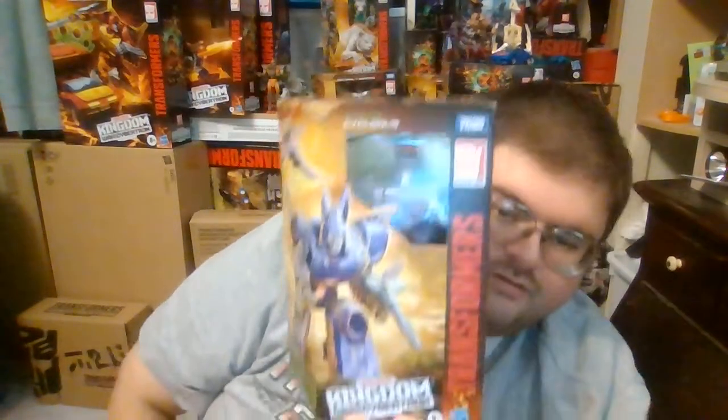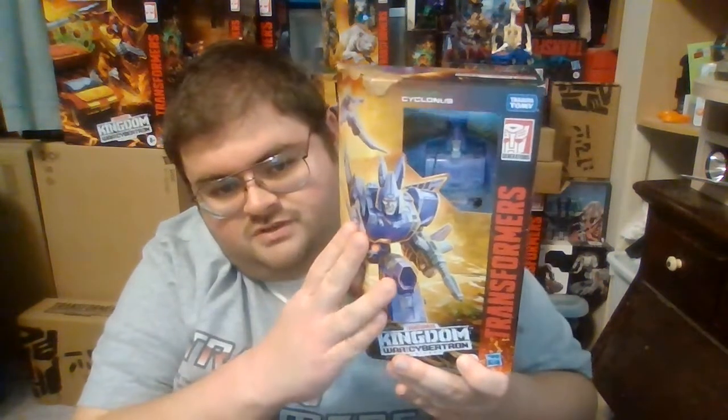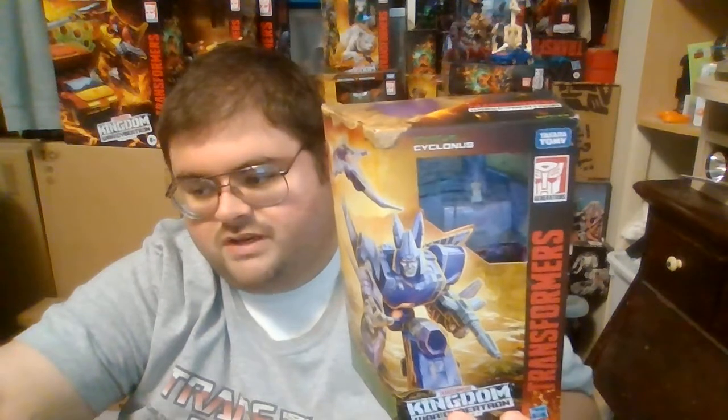Even though he was released in the first wave of the Kingdom line, out of all the Transformers figures that have been released in Kingdom since then, most Transformers fans pretty much agree Cyclonus is one of the gems of the Transformers Kingdom line. I've said this about several other Transformers figures I've already reviewed, including my review on Studio Series Arcee, but this is the must-have Cyclonus action figure to have in your Transformers collection. You will not go wrong having Cyclonus in your Transformers collection.